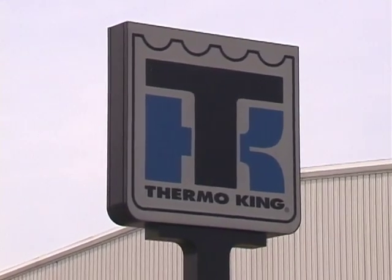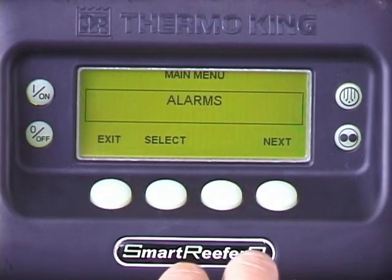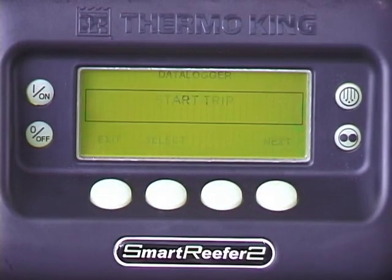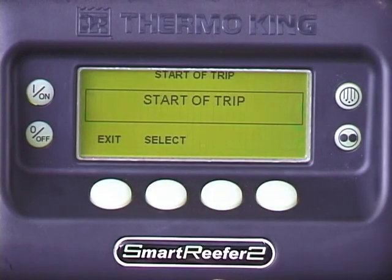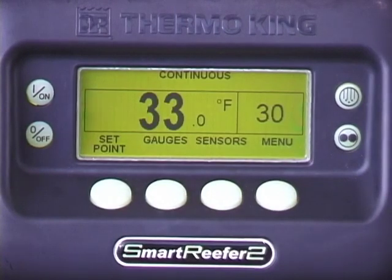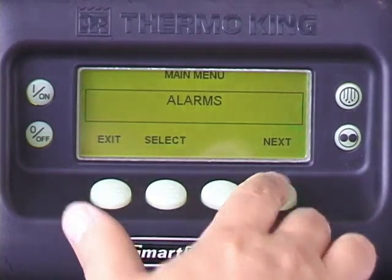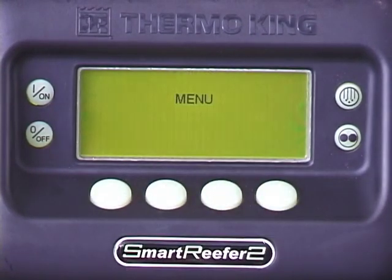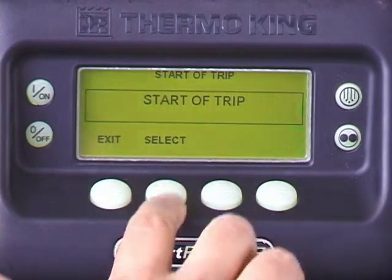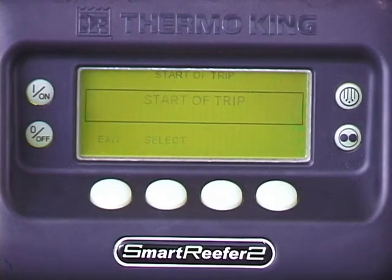The SR2 has electronic data logging capability and records unit operating data. A start of trip places a marker in the data logger memory to identify the beginning of a new cargo trip. To initiate a start of trip, press the menu key, followed by the next key. Then press select to access the start of trip menu. Press select again. Start of trip appears, indicating the start of trip is being entered. Start of trip complete appears. Press the exit key repeatedly to return to the standard display.